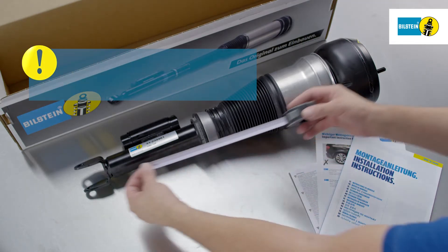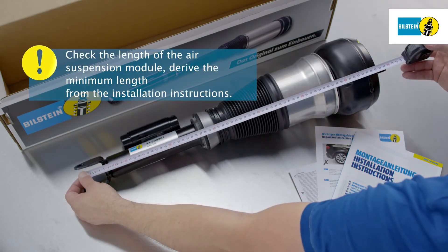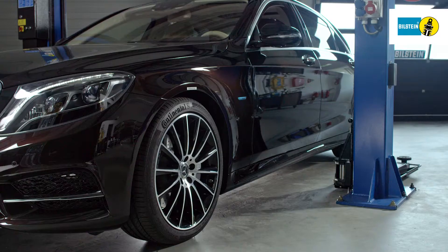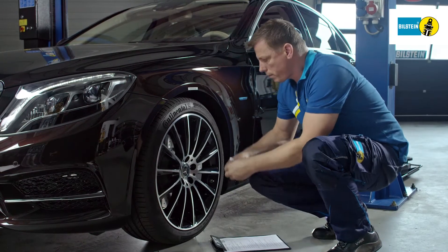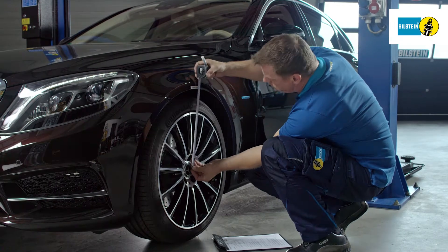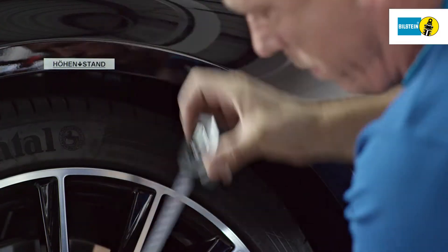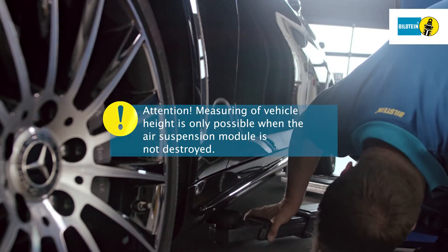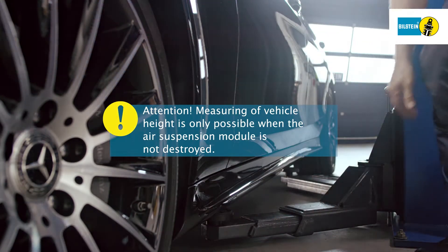Measure the length of the Bilstein air suspension module and compare it with the minimum length specified in the installation instructions. Prior to removal of the air suspension module, vehicle height is measured and recorded from wheel hub center to the bottom edge of the front fender. Note: this is possible only when the air suspension module is not destroyed.